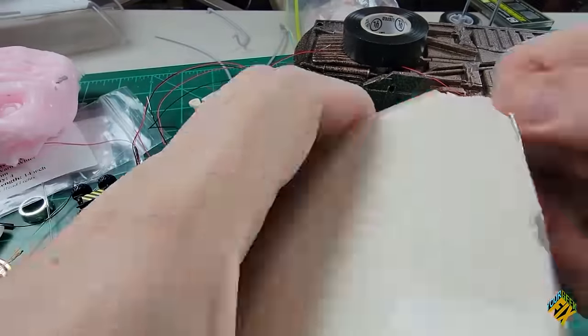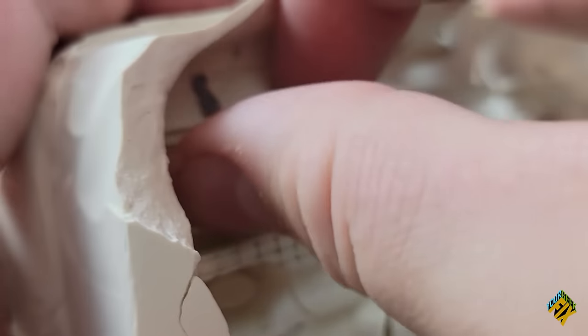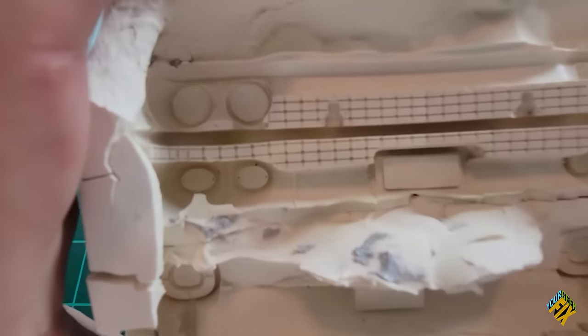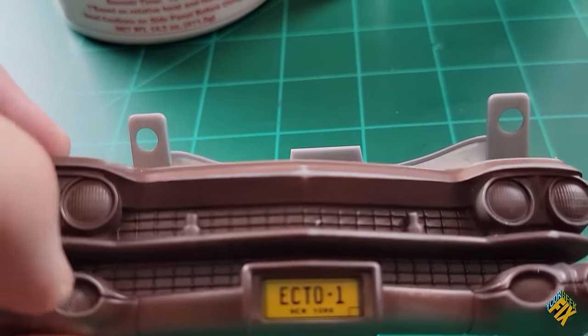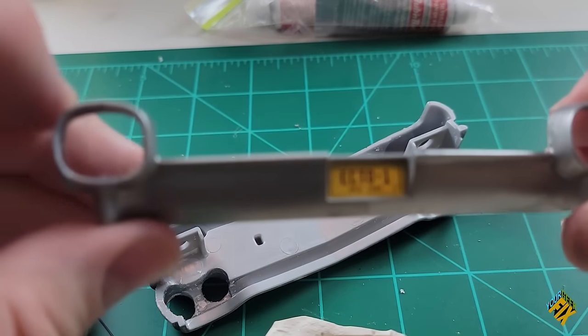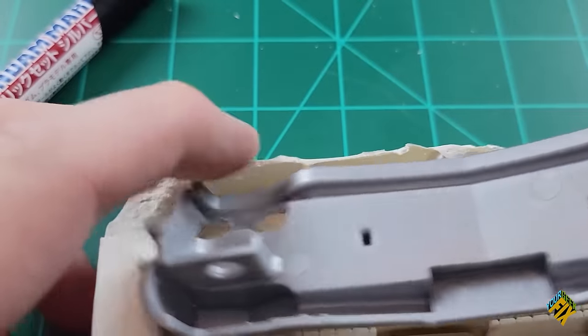Once my mold was dry, it was ready to be removed. All I had to do was tear off the cardboard sides and peel off all the putty. Now that I've got a mold of what the lights looked like, I'm going to remove the light areas from those parts. I drilled into the center of each of those lights and then, using an X-Acto knife, carved out everything around it really smoothly. It wasn't hard at all and came out really well. Those parts are now ready to put back into my mold.